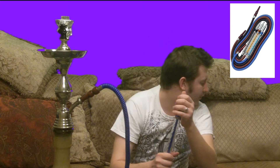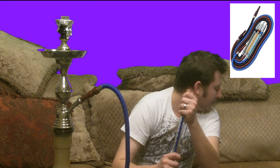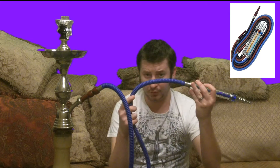And like I said, it draws really smooth. Really great hose. This hose is available in a couple of other colors. You can get black, brown, and blue. This one's the blue one, of course.